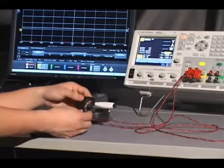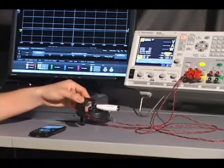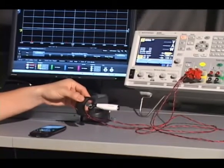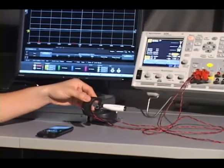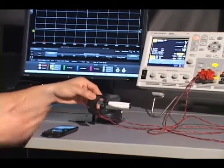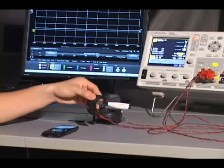The Agilent N6781A presents a solution to this problem. With an exclusive feature called Seamless Measurement Ranging, we're able to select the most accurate measurement range for the entire measurement. Right now, we have our Bluetooth headset connected to the Agilent N6781A Source Measure Unit. Typically, a 3.7-volt battery goes inside this headset, but we've used the power supply to provide the power to this device.